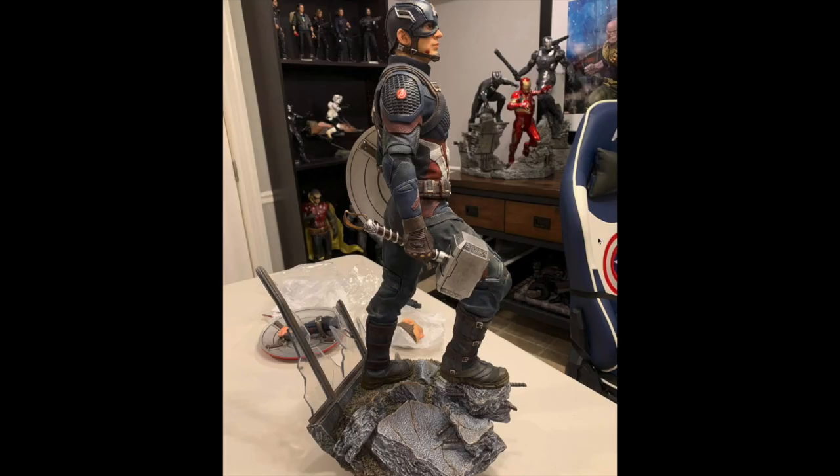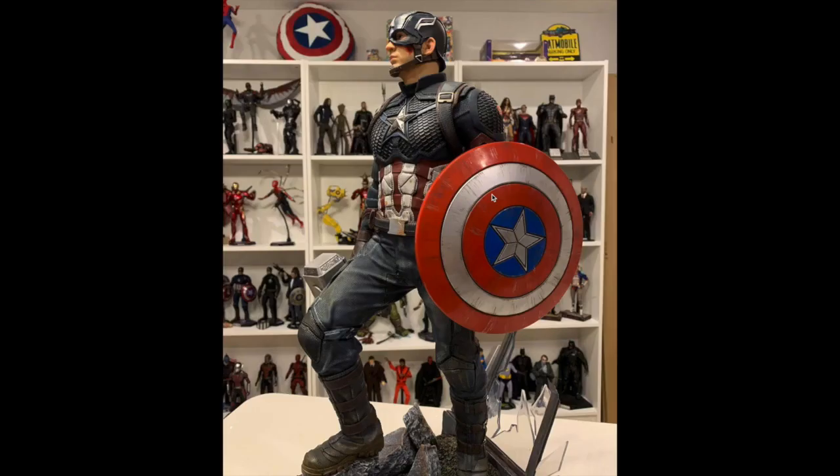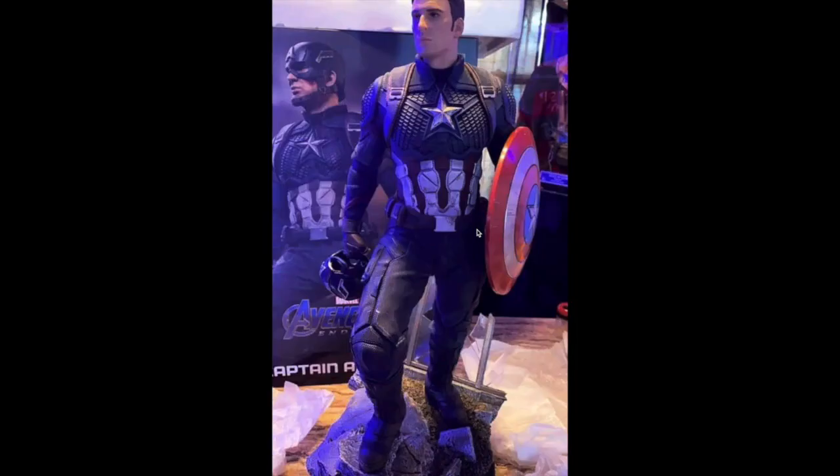I can definitely tell by the setup. The likeness I think is a bit creepy — very good, not Hot Toys quality but still very good. This is the deluxe version, which comes with the swap-out shield and other accessories. It comes with a broken shield along with the entire shield. I believe this is still available — go pick him up if you're interested.